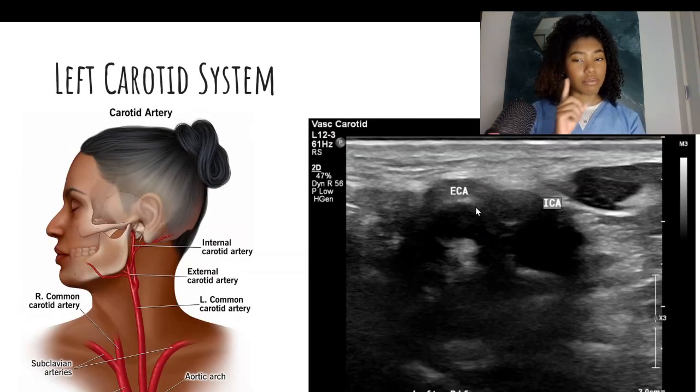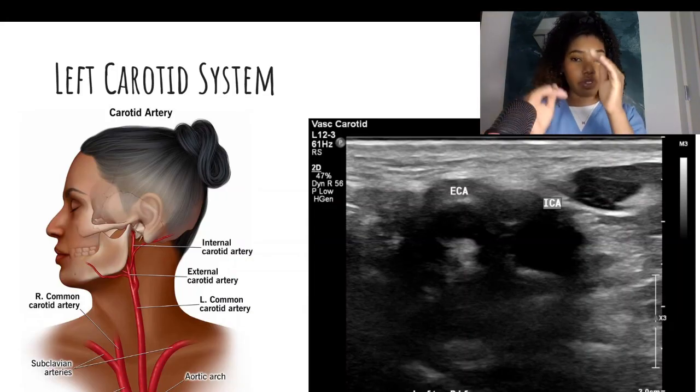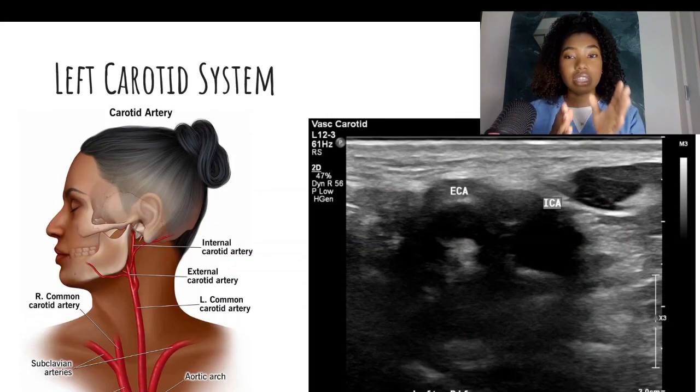For the left carotid system, the only thing that is different when you get to the bifurcation is that typically the ECA will be on the left side of your screen and the ICA will be on the right side. You will still have to check off those other boxes and see which one fits most of those criteria for each of the bifurcating vessels to confirm they are actually the vessels you think they are.